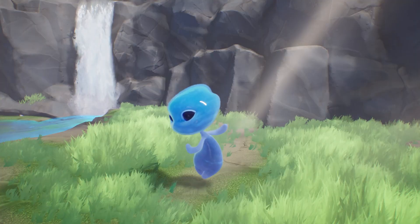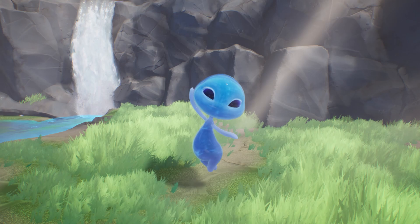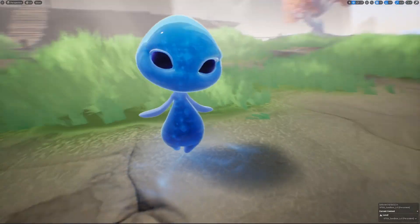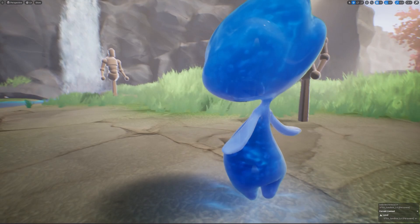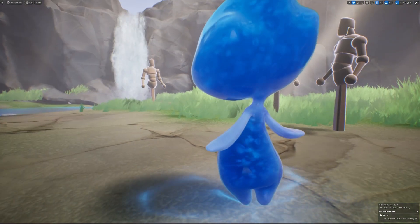We've got Aquana, this fully animated character model that you're going to be putting this amazing water shader on. We took a lot of time and care developing this shader, making it top-notch, AAA quality.